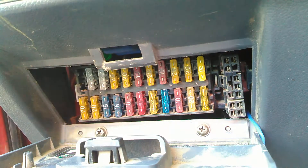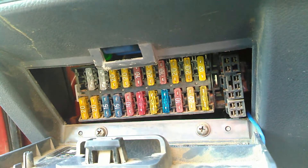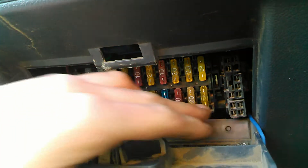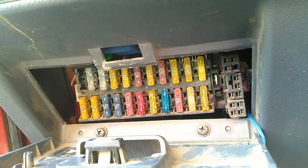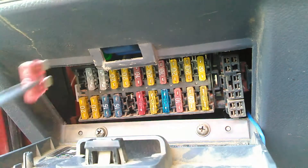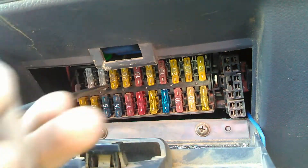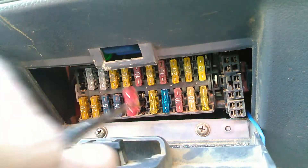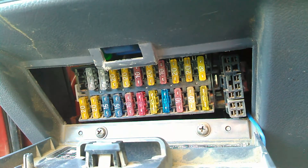I wanted to show you guys something that's been bothering me for a while. On all these repair videos and a lot of the work I've seen, people checking fuses will take a fuse tool, pull them out, look at them, sometimes struggle to get them back in, pull the next one, look at it, put it back in, and go all the way up and down. Sure you could do that, but let me show you an actual easier and much quicker way.